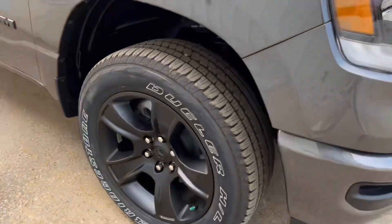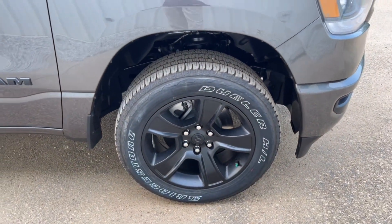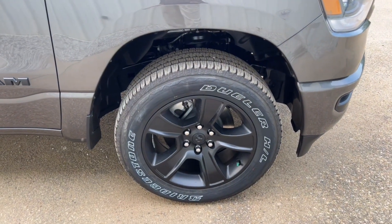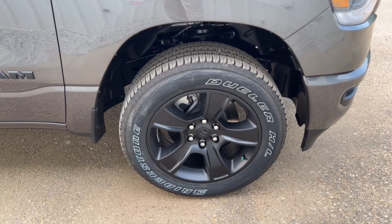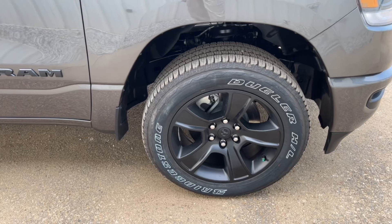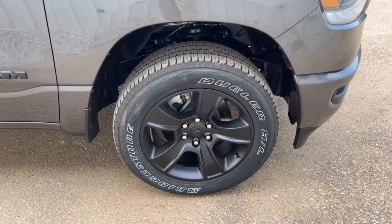20-inch tires and wheels — all-black rims with the Sport Bridgestone Dueler tires, which are good quality. They're a nice all-around tire, good on the highway and good off-road. You shouldn't have to replace these unless you're doing dedicated mud or heavy-duty off-road, in which case you may want something with more plies.